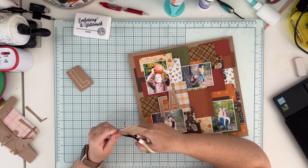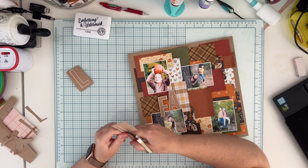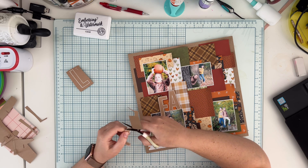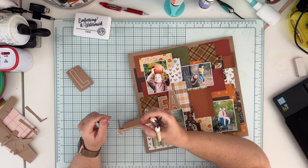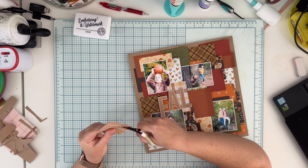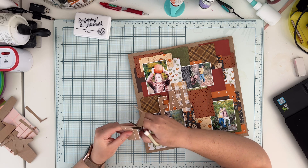I'll use double-sided foam adhesive to add the letters to the background because I like having things with dimension. The last letter is L.